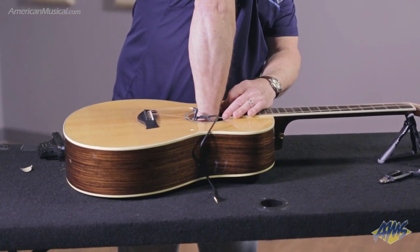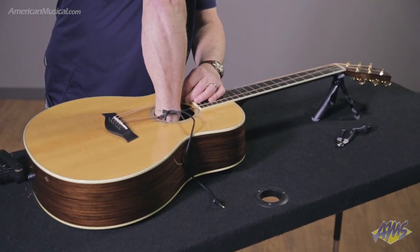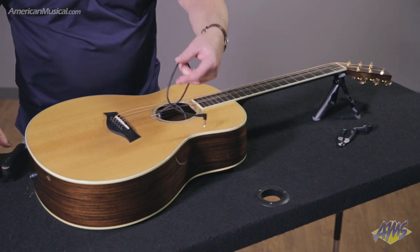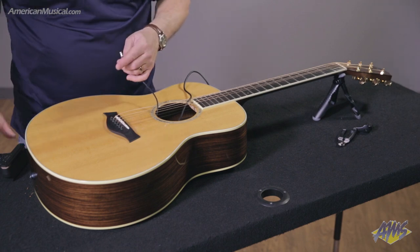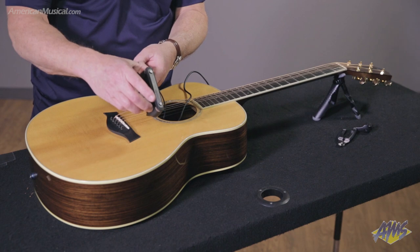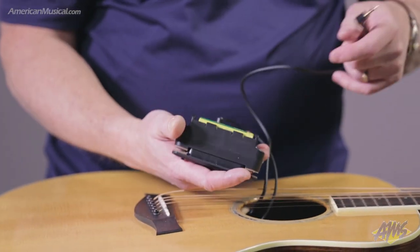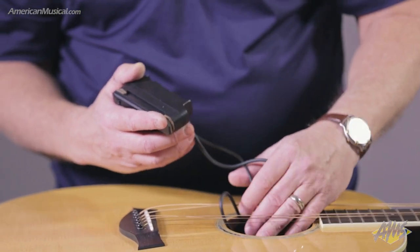It doesn't have to be too far — not quite against the wall, somewhere right underneath here. That seems to work pretty well, and that thing sticks — I can tell you that. Don't get your wires mixed up. The back of the pickup has two jacks on it: the smaller one is where the transducer goes, and the slightly larger one is where the end pin jack goes.